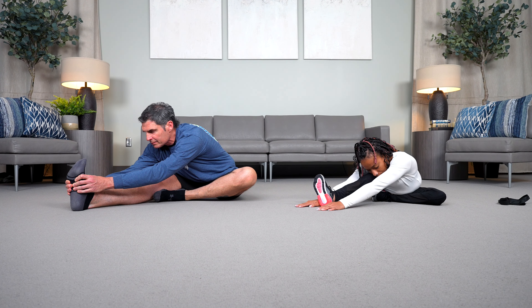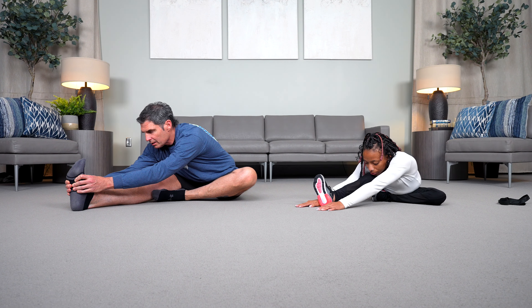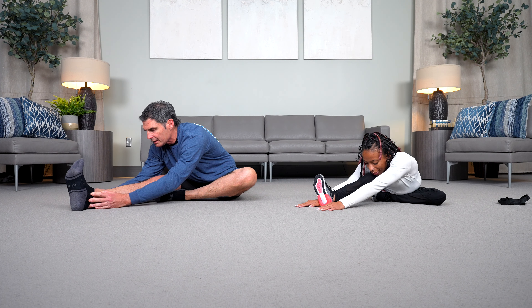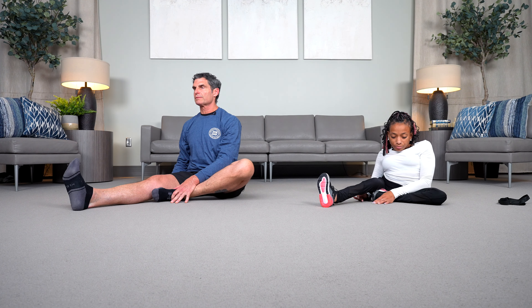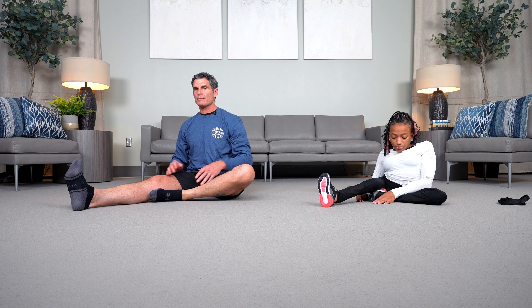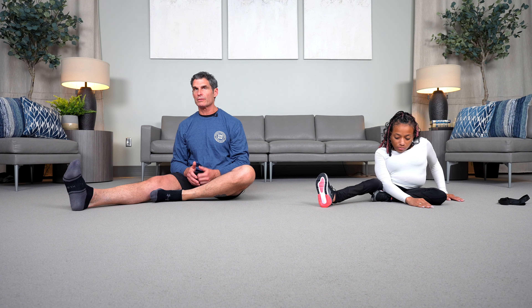One more deep breath, and we'll exhale. We'll come back up into this long sitting position. This time, we're going to rotate our torso and we're going to forward fold over the bent knee — folding forward over our left leg.